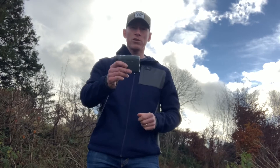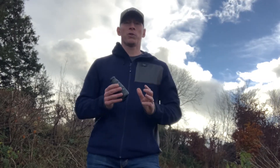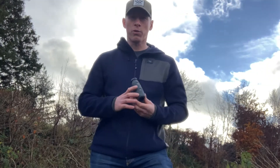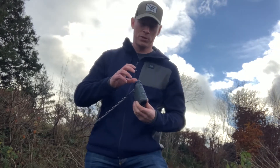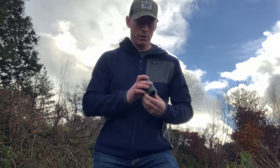So I'm out on Exmoor at the moment and I brought the HD 4000 laser range finder with me and I just wanted to try out a few of the modes. What I'm going to do is talk through what I'm doing and then try and show you what I'm seeing through the lens — it's going to be a little bit tricky, but I'm going to give it a go.